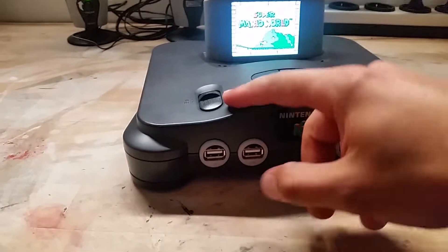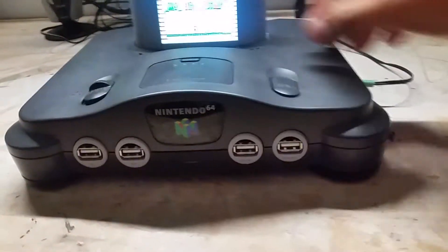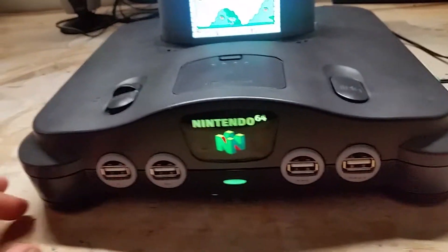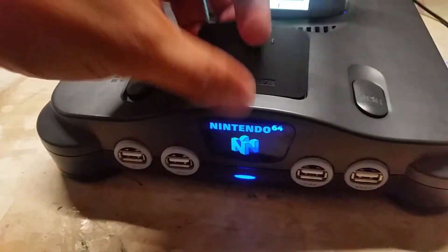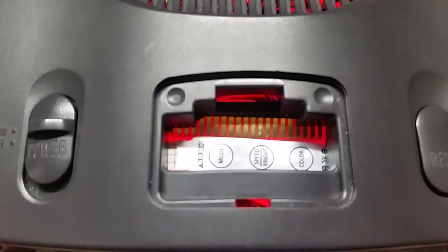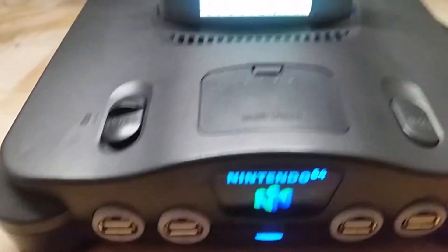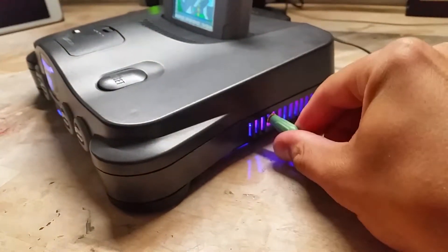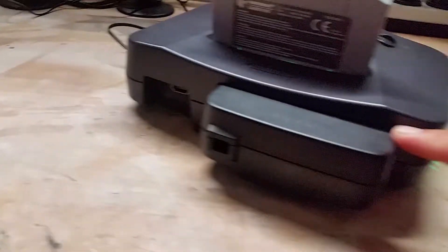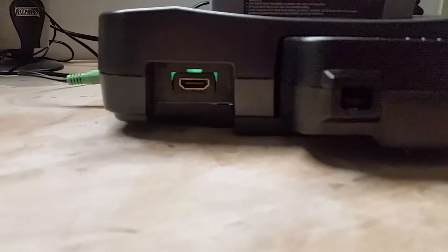We have a power switch which turns on the LED. I can change the mode of the LEDs right here, and it looks even better in the dark — it's quite nice. Then I have audio right here, and behind this slot is the battery pack. Here is HDMI.